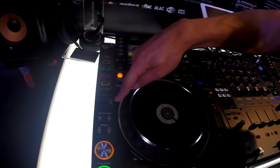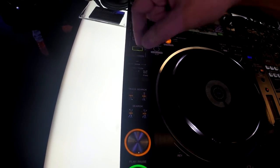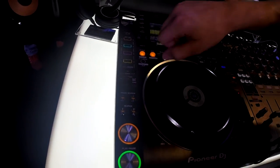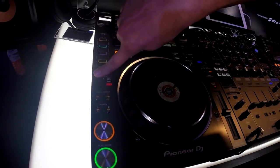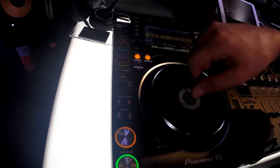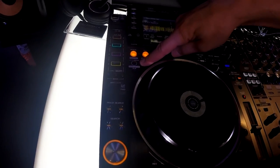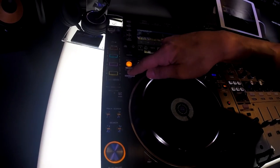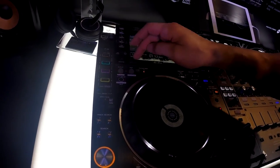The next thing you're going to notice is our slip-reverse switch in addition to our forward-reverse — so it's a momentary slip-reverse. If you want to censor a curse word in a song, you can just touch it, or for a cool effect, hold it down, and as soon as you let it go the effect disengages. We brought back our 4-beat automatic loop, which is also an 8-beat automatic loop by holding it down for 2 seconds, and every time you touch it after that it cuts the loop in half.